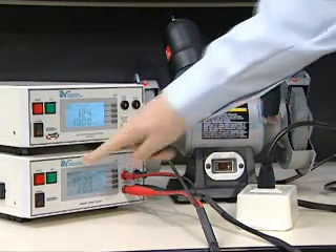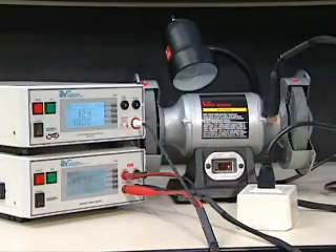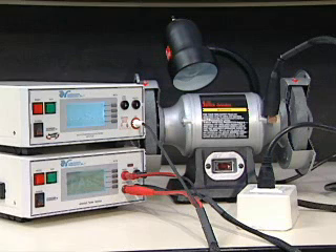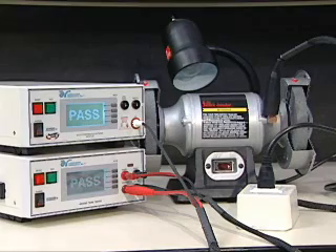You are now ready to perform your test. You must start the test from the Hi-Amp 3. Never touch the device under test while the test is in process. Once the ground bond test passes, the Hi-Pot test will automatically start. At the conclusion of the test, pass-fail results will be indicated.